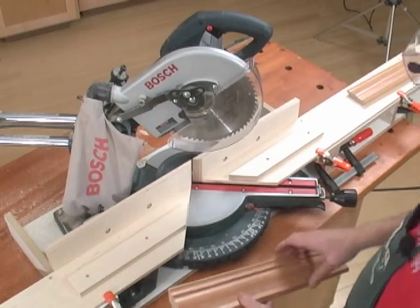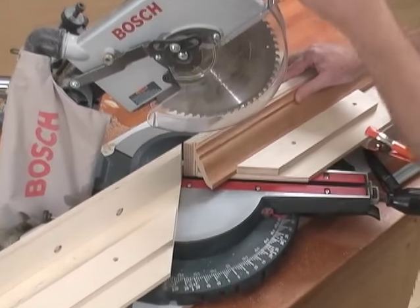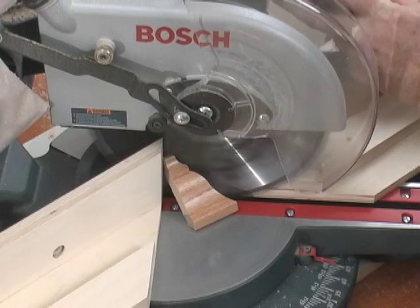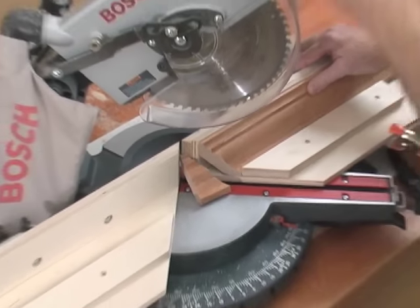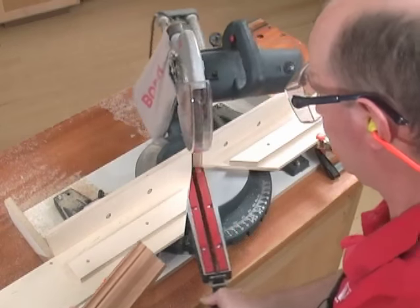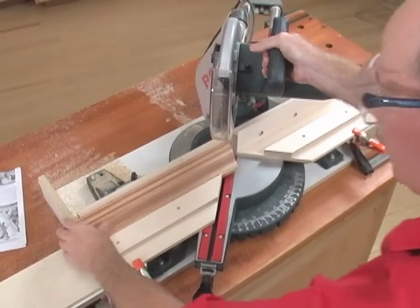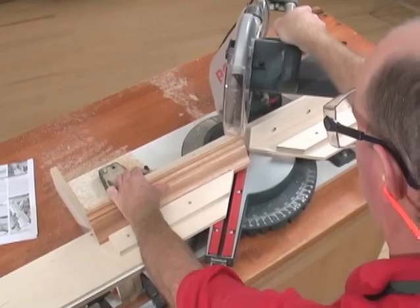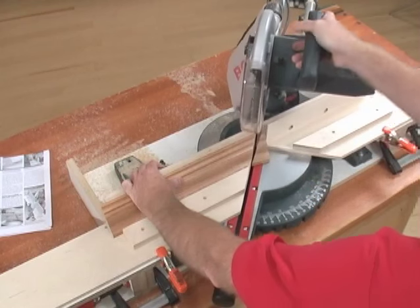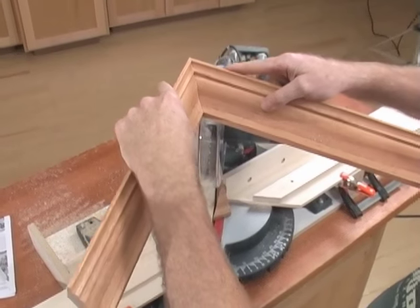Now let's make an inside joint. To make the left component, we actually place it to the right of the saw and make our cut. Now for the right component, we swing the saw to the left at 45 degrees, put the molding to the left of the saw, and again make the cut. And there we have an inside joint.